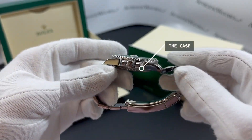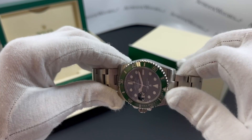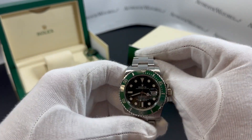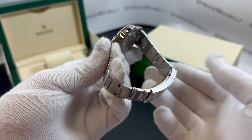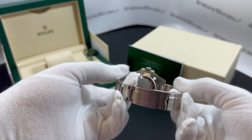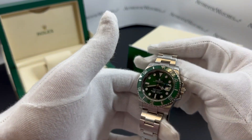Moving on to the case — 40 millimeters in size — we have a perfect balance between presence and comfort on the wrist. Both the case and bracelet are made out of 904L brushed Oyster steel, which has a proprietary brushed finish all throughout.